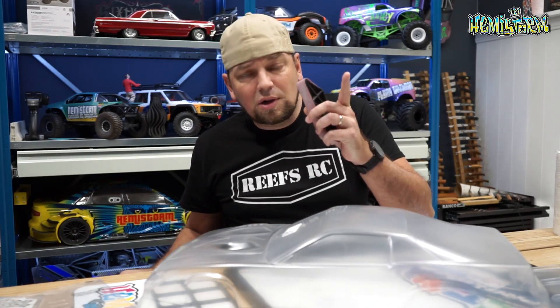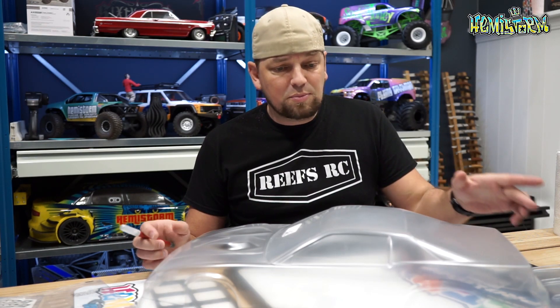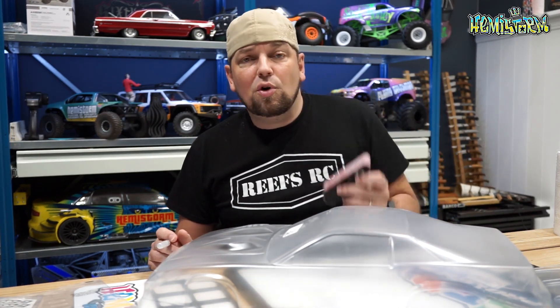I will make sure there's a link to these products in the video description box. And if you are on the ProLine Racing website — whether for the body, wheels and tires, or a Protoform sanding block — use the code HEMISTORM10 or HEMI10 to get a 10% discount.